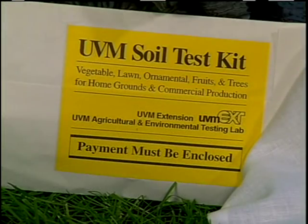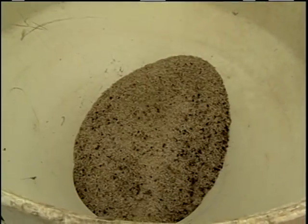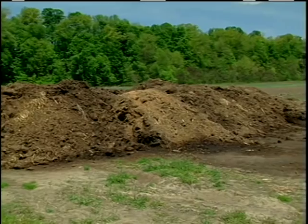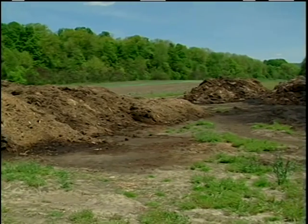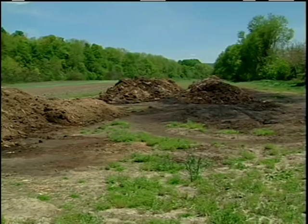We do soil tests here every year on every field and we amend our soils with compost. We use some blended fertilizer through the planters. Being an organic farmer, we rely heavily on our cover crops and our compost to provide us with the nutrients that we need so that we don't have to make huge purchases of blended fertilizers.